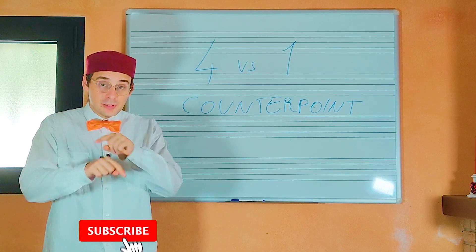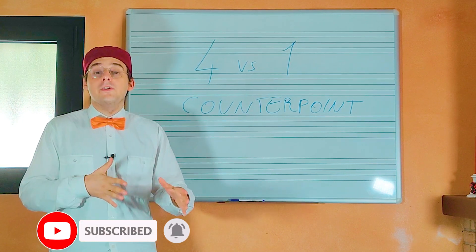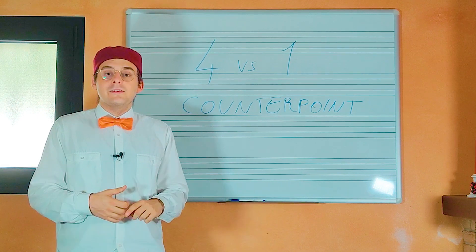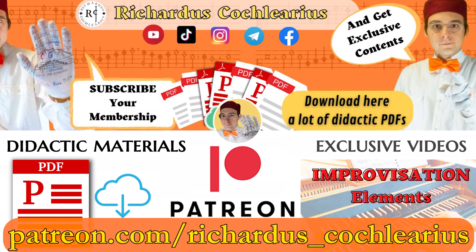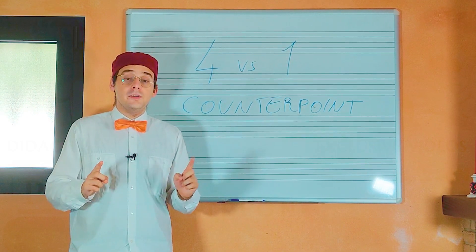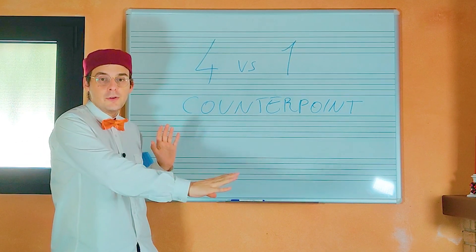Before starting, I remind you to subscribe to my channel and activate the bell. If you want to see more videos about counterpoint, early music and other things, support me on my Patreon by subscribing to a membership. If you subscribe to the SebiBravis membership, you can download all the PDFs of all my videos, including the PDF of this video with all the passages I'm going to explain.